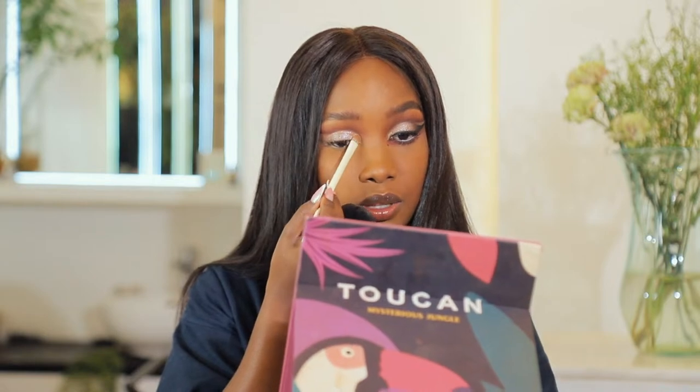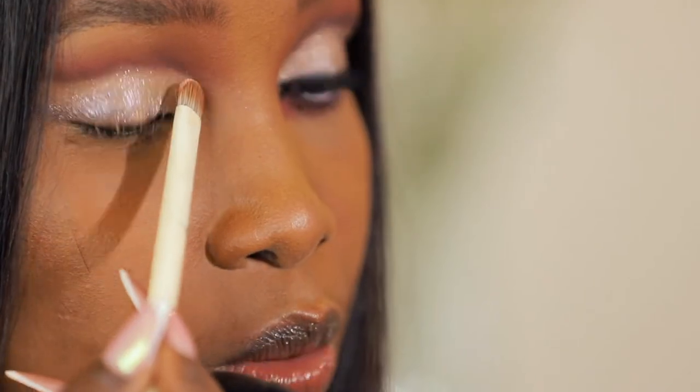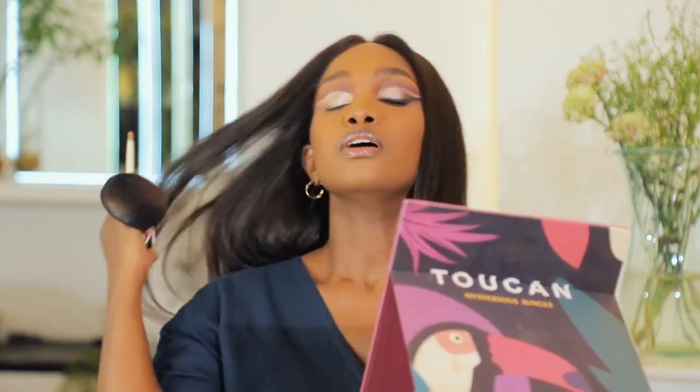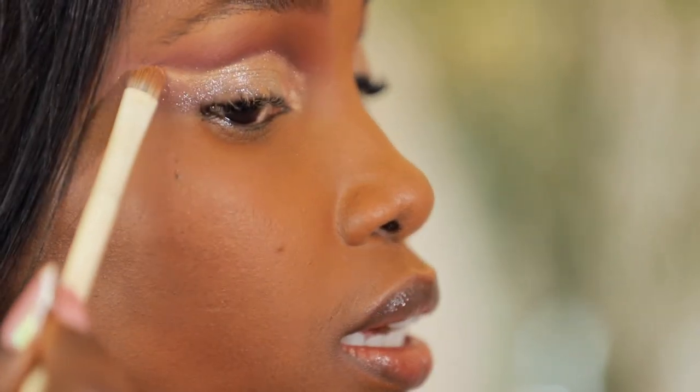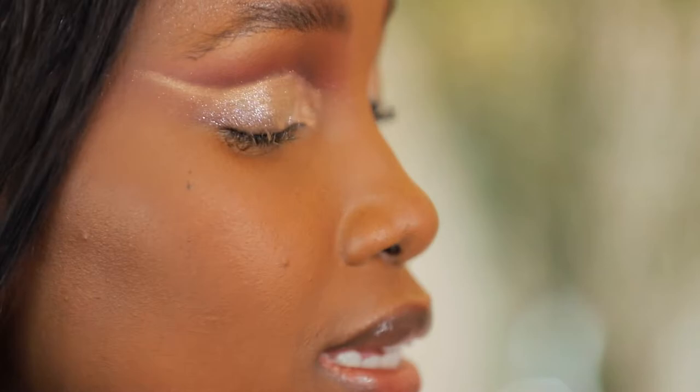Now I'm going to get a shimmery shade from the Urban Decay Stone Fox palette. I'm getting my concealer brush, spraying it a bit, and applying this champagne peachy shimmery gold shade. I'm going over my lid starting from the inner corner, taking that highlight all over and using it to really demarcate that cut crease. That looks nice and clean.